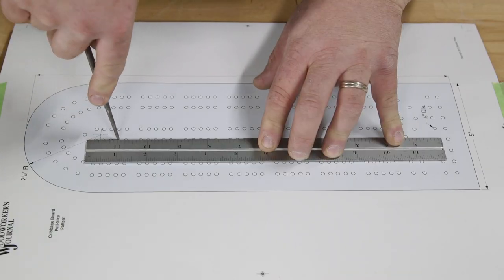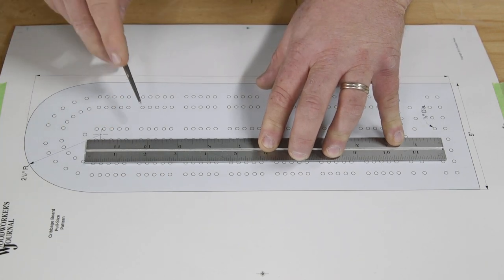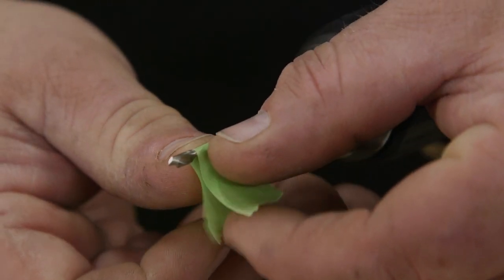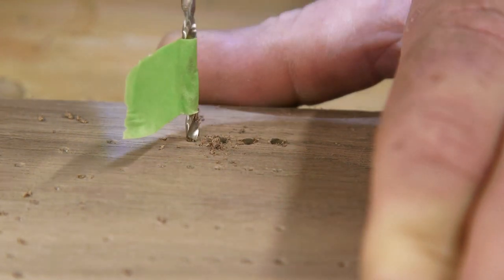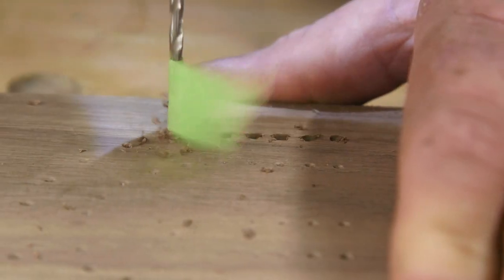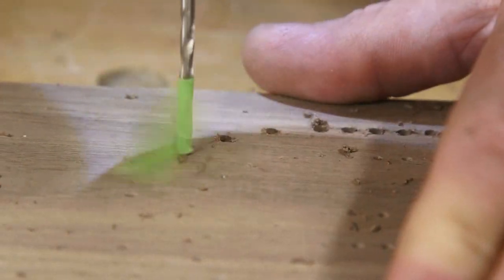The most basic method is to use a paper template like this. Mark the hole locations with an awl, and use a straight edge to help keep the hole marks aligned. Then install an eighth-inch diameter drill bit in your drill driver, use tape to mark a three-eighths inch drilling depth, and start drilling all those holes. You can also spray-adhesive the paper template to the board and drill directly through the paper template.